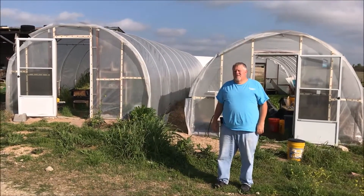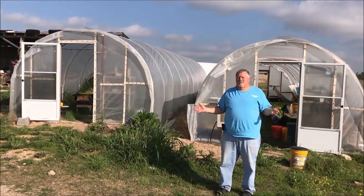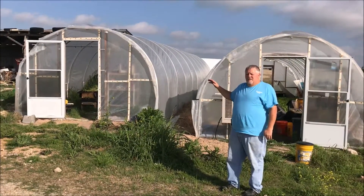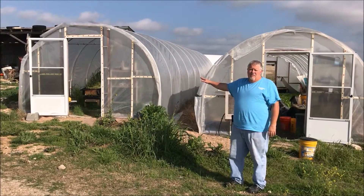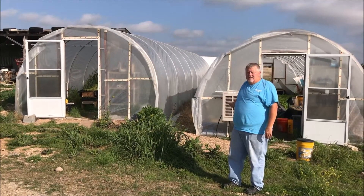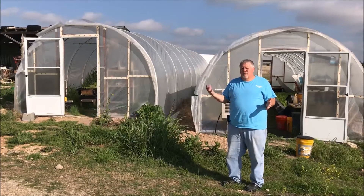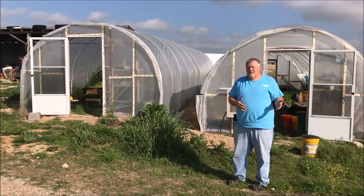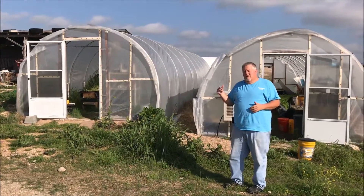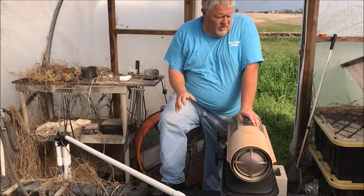Hello, Bob Hall here with Hulsome Farm making another sustainable farming video. Today I want to show the aquaponics system. It's one system but I've got two greenhouses — this greenhouse has the gravel beds for growing fruiting plants, and this greenhouse has the raft beds for growing lettuce. Commercially you can't grow fruiting plants with lettuce because as the fruit ripens it causes russet spots on the lettuce, so I separated the greenhouses even though it's one system.